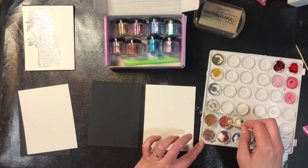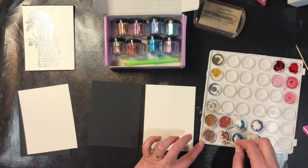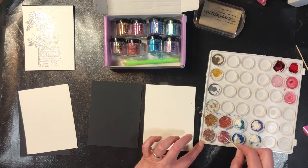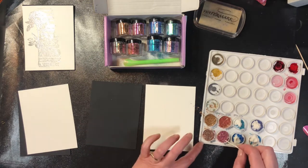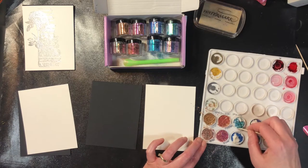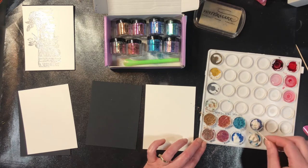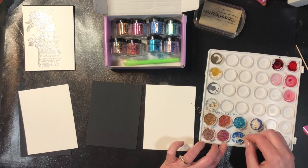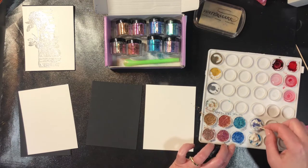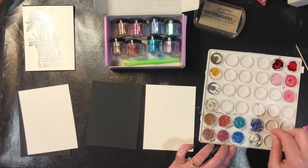The very first technique I'm going to do is stamp an image with some Versamark and then use a fluffy brush to dust the powder over top. For all of the experiments I'm doing today, I'm doing it on both white and black just to see the difference between the two. These are really impressive on a dark or black background, but it's nice to compare. Neither one is right or wrong — sometimes it's just personal preference.